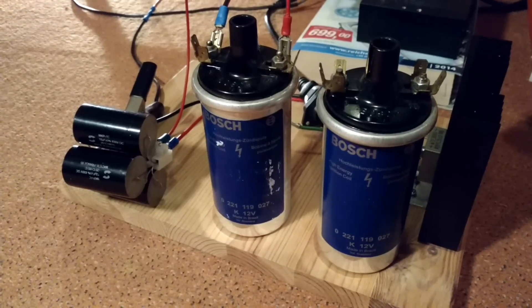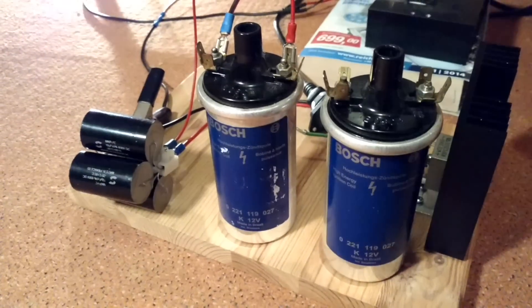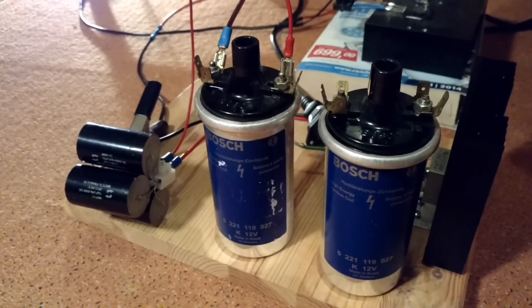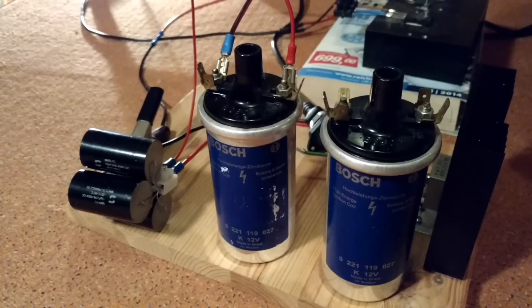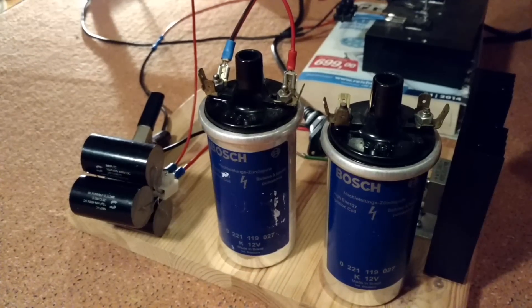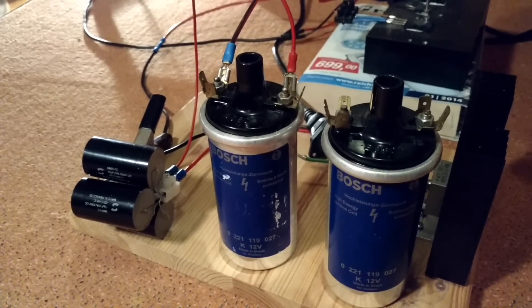Hello everybody, today I want to show you the very simple way to prove the possibility to transfer electrical energy using only one wire.